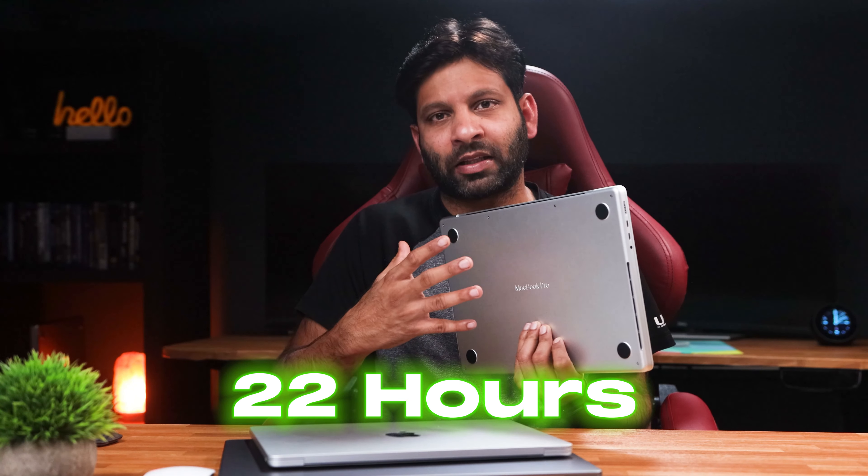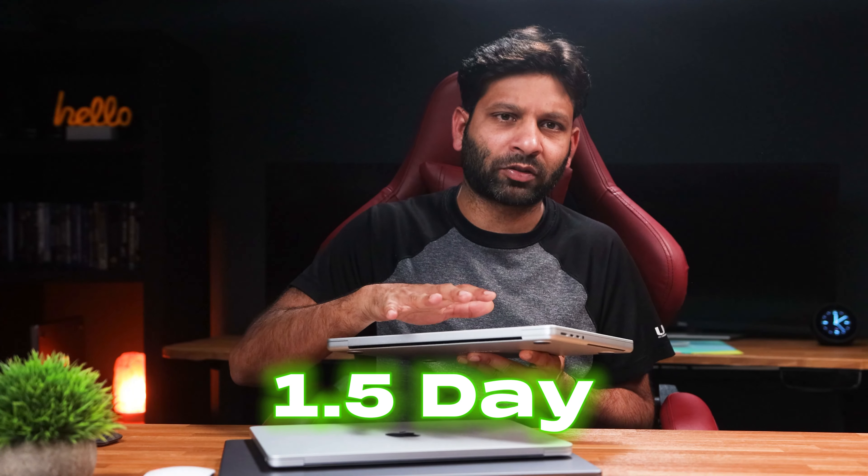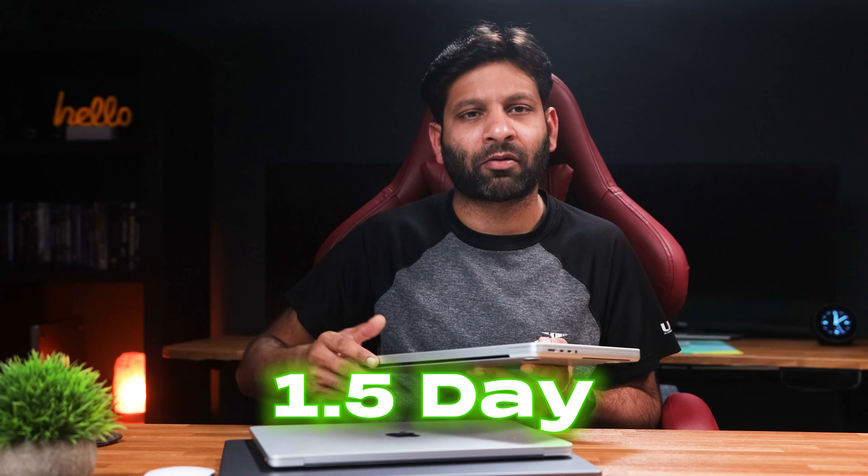The M3 Pro MacBook Pro comes with an automatic 96W power adapter. With the M3 processor, you have excellent battery life — Apple claims almost 22 hours. You can comfortably get one and a half days or a full day of use on a single charge.